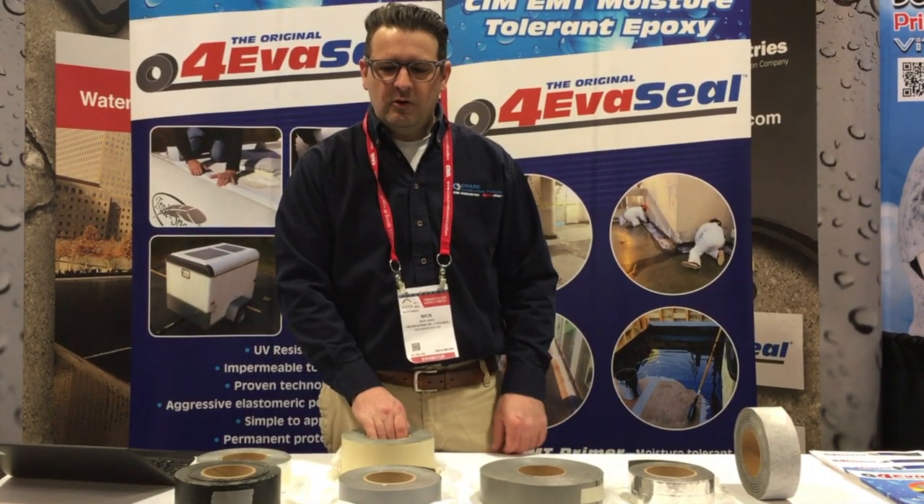Hi, this is Nick from ForeverSeal Tape Products. ForeverSeal is one of the high reliability products manufactured by the Chase Corporation. We're going to introduce you to the ForeverSeal family of tape products.